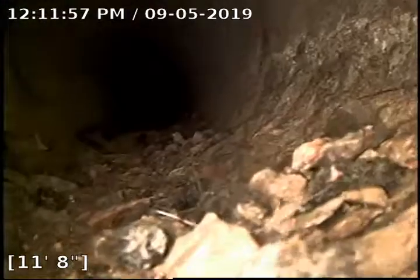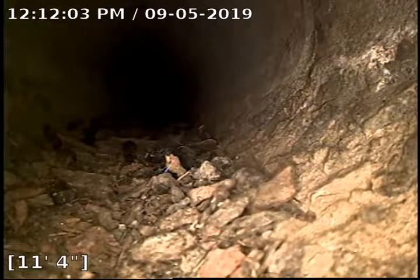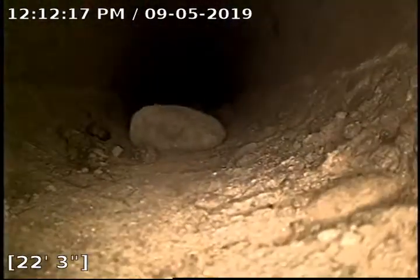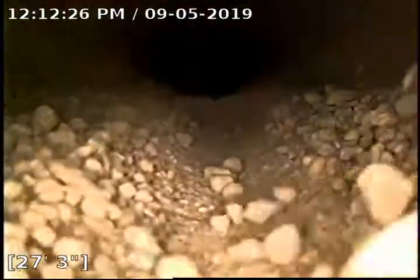To make this happen, we would most likely need to dig down to the sewer pipe and cut out a small section so we could jet it. Looks like we are transitioning to what looks to be a concrete pipe at 11 feet. We've got some rocks in the line. Definitely a lot of debris build-up here.